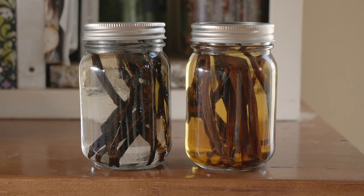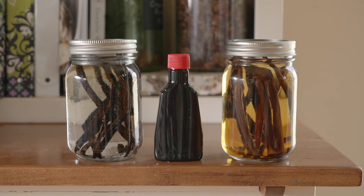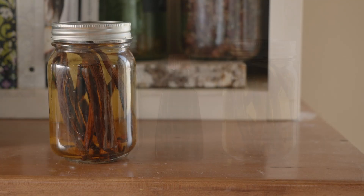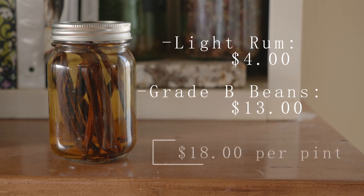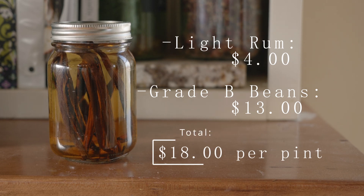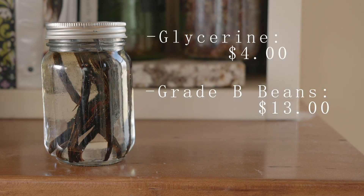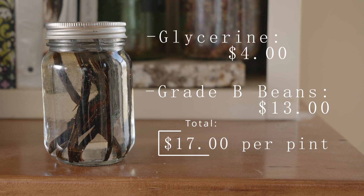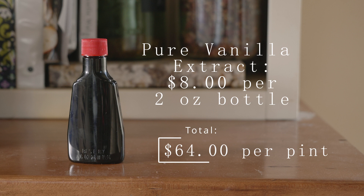Once you try homemade vanilla extract, it's almost impossible to go back to store-bought — just for the flavor alone, but cost-effectiveness is huge as well. For alcohol-based extract, it costs about $8 for a 33-ounce bottle of rum and about $13 for 10 Grade B beans, which adds up to about $18 for one pint of extract. Glycerin can vary in price, but I can usually find it for about $32 a gallon, plus the cost of beans, which breaks down to about $17 for a pint of glycerin extract. Store-bought vanilla averages at about $8 for 2 ounces of pure vanilla extract, so for the sake of size comparison, it would come to about $64 for a pint of extract.